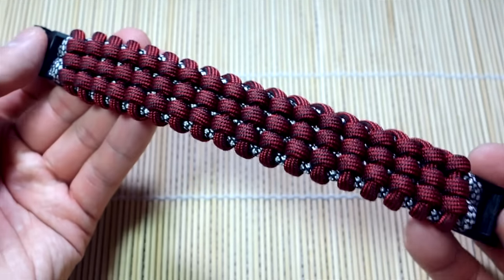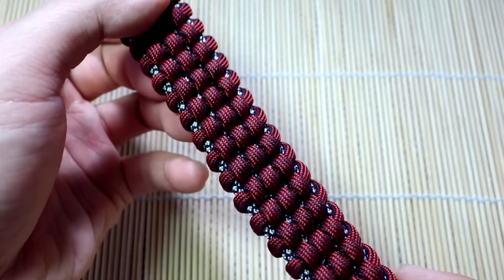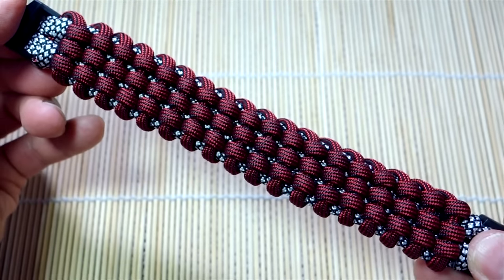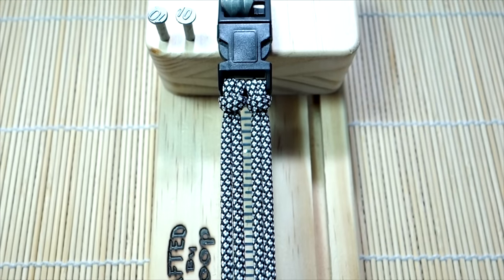Remember to check out the affiliate links down below for where I get my paracord and whatnot. Every time you shop through those you're helping out the channel greatly, so I always appreciate that. Alright, that being said, let's get into the tutorial.